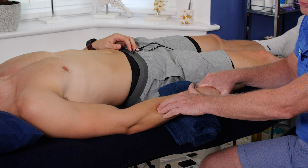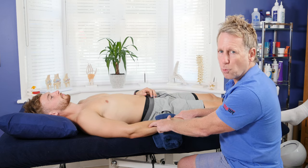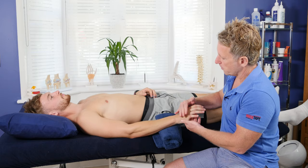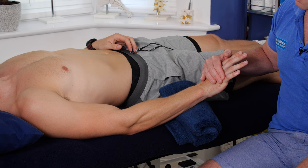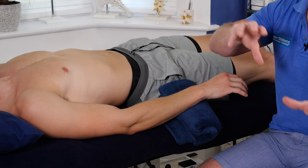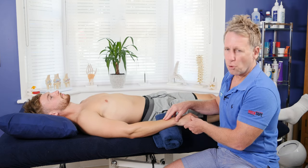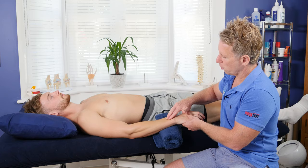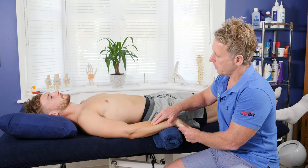Trigger points, as named by Travell and Simons, may refer pain to a distance from where you are actually pressing. You can also incorporate a muscle energy technique: ask the patient to push up against your hand and contract for 10 seconds. After 10 seconds the muscle will go through a relaxation process called Post Isometric Relaxation — PIR — giving you a window of approximately 25 seconds to glide through while the tissue is in a relaxed state.